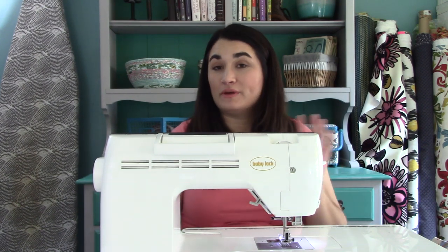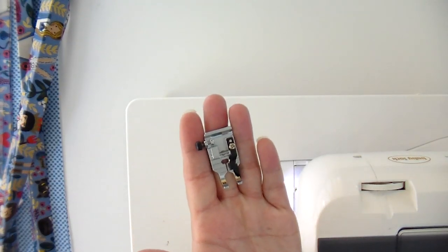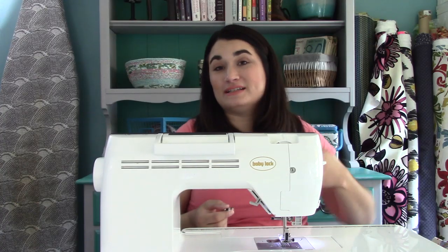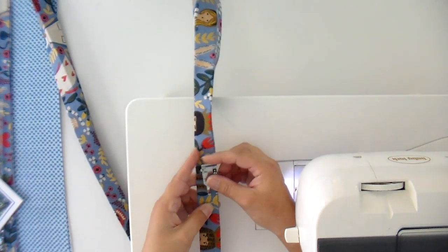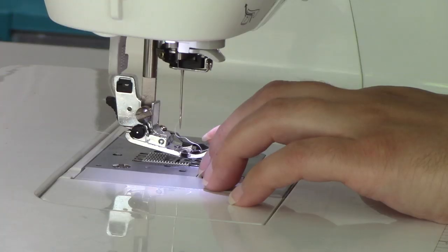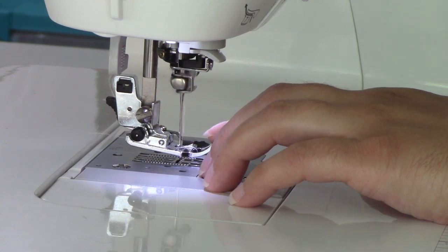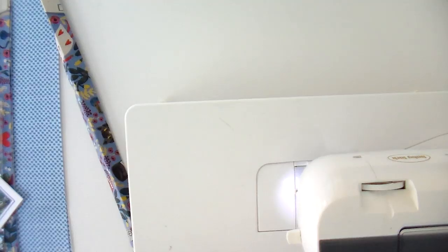Whenever you're going to work with canvas or cork, you want to switch to a jeans or denim needle — it's going to help you get through those layers since they're a little thicker. And whenever I'm topstitching, I like to switch to a foot with a guide on it, like this quarter-inch foot. I normally don't like the little black guide bit below because it gets in the way of accurate piecing — you have to pull your pins up before you're ready to. But in this case I can snug it right up next to the edge of where I'm working to get really consistent topstitching and a much more professional look. We want to topstitch an eighth of an inch away from the edge. Just pay attention to your foot and the limitations of that.